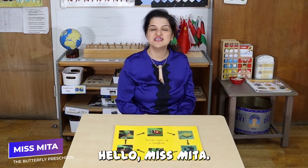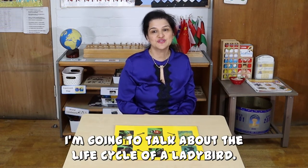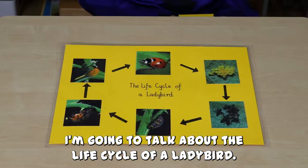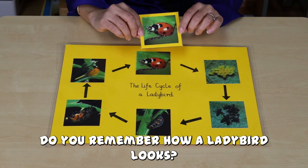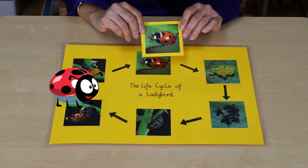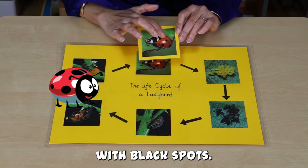Hello, I'm Miss Meeta from Butterfly Preschool. I'm going to talk about the life cycle of a ladybird. Do you remember how a ladybird looks? Yes, it is red in colour with black spots.